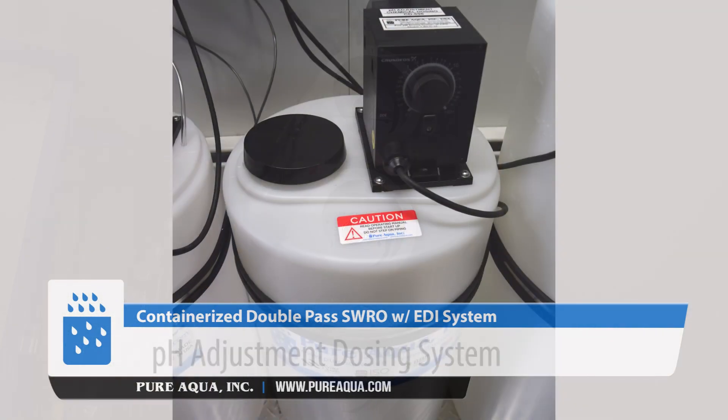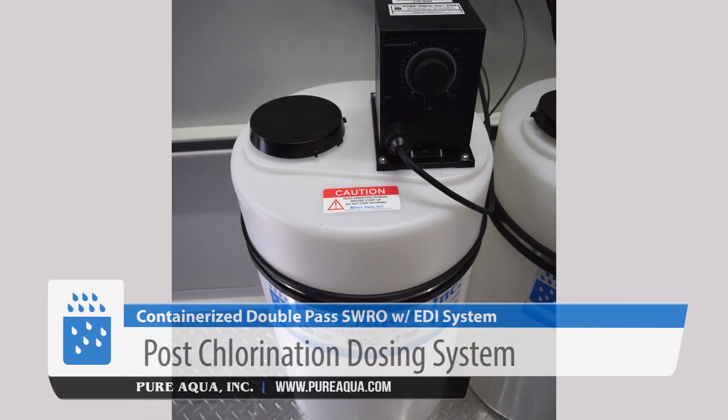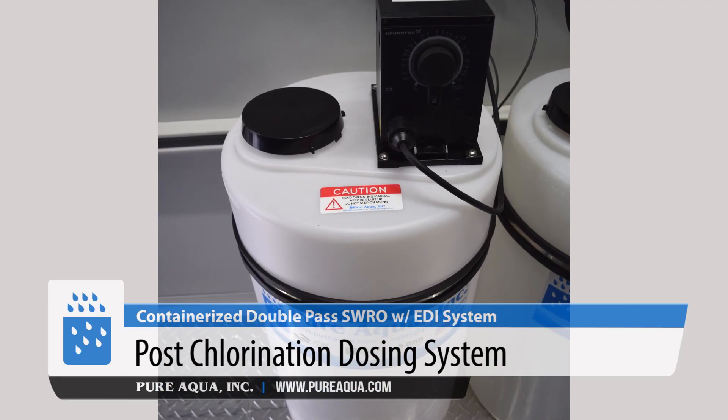On the product side, we're dosing and adjusting the pH with pH adjustment chemical dosings and a post-chlorination for disinfection and storage.